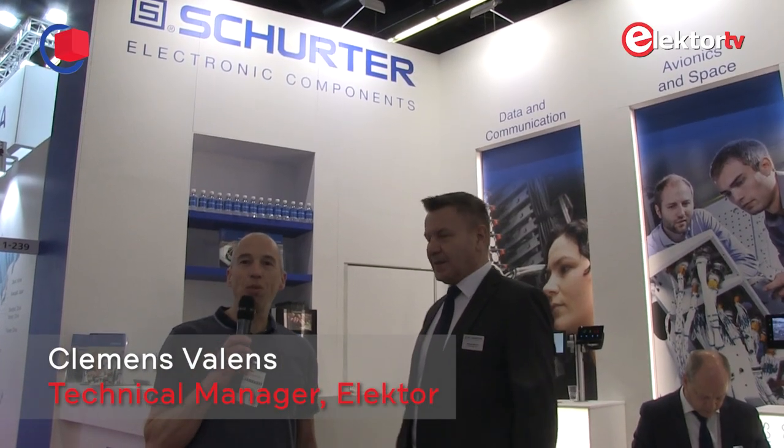This is Clemens at Embedded World 2020. Here we are standing in front of the Schurter booth. Next to me is standing Mr. Roland Mauer. He's a product manager. Mr. Mauer, can you tell us something about what you have on the booth?